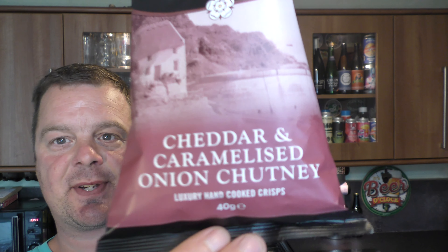Yorkshire crisps then — cheddar and caramelised onion chutney. 40 grams! That's what we're talking about. Remember the day when crisps used to be 40 grams? I bang on about this all the time — the grammage in crisps is so important. I hope there's a reckoning in the crisps market, like there was in the beer market when we were just told to buy Fosters or Budweiser. I want something decent to drink — so the craft brewers arose. I'm hoping there's a crisp revolution around the corner in the UK.